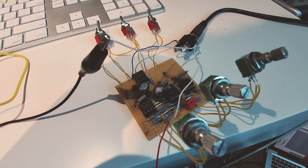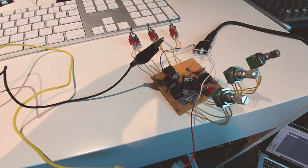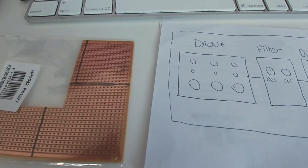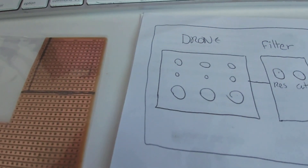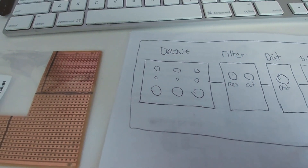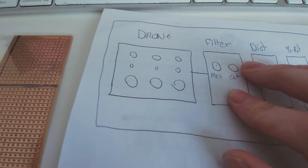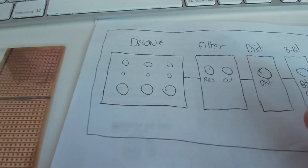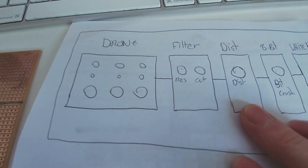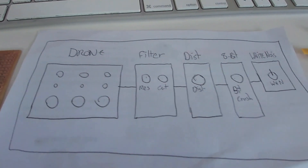I'm going to box this up and then do a proper sound demo. I may do it through my orange amp, but I'm a little nervous it might be too bassy and I don't want to blow my tube. Following on from this drone project, I had the idea that I want it to be more than just a drone pedal — a full-on synthesizer box with its own effects. I want resonance and cutoff, distortion, a bit crusher, and a white noise generator that I can just flick on.